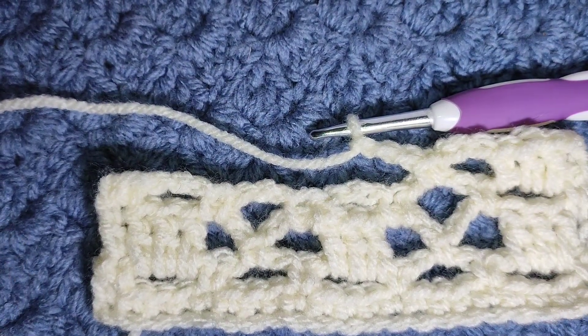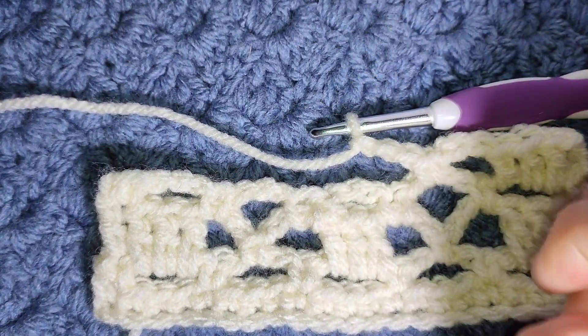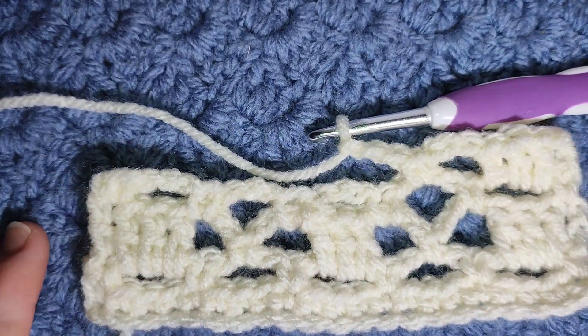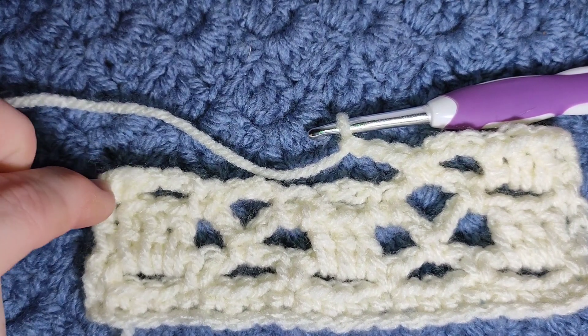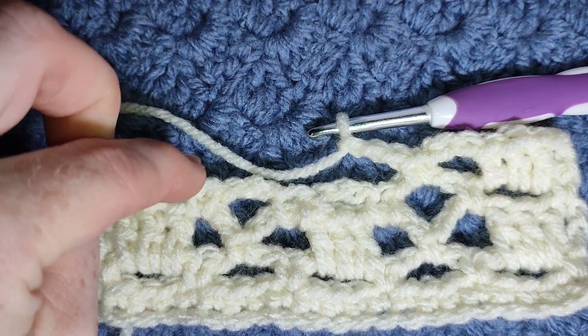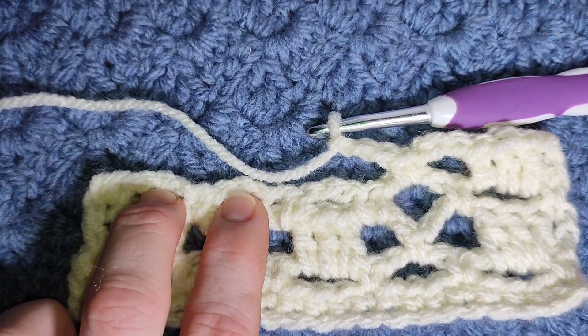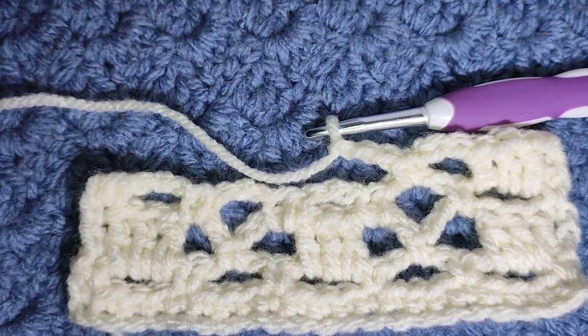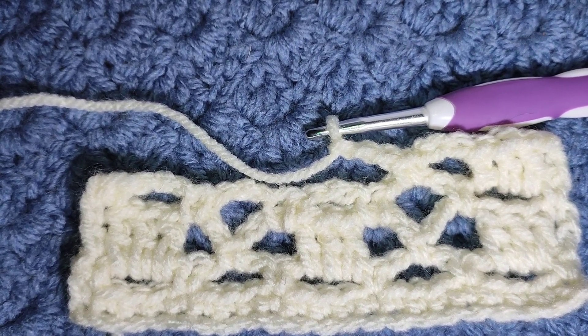Keep repeating those two rows until you've got your work to whatever size you want, finishing after a single crochet row. Complete this row, work your next row — your single crochet, chain three, single crochet in the corners of the X — and I'll show you just how you finish the pattern. See you after a couple of rows.